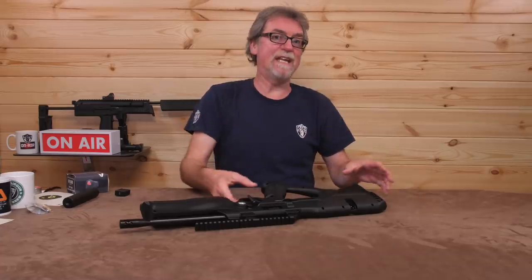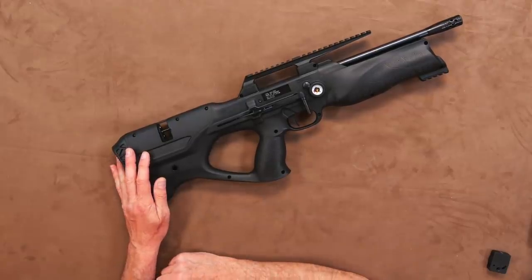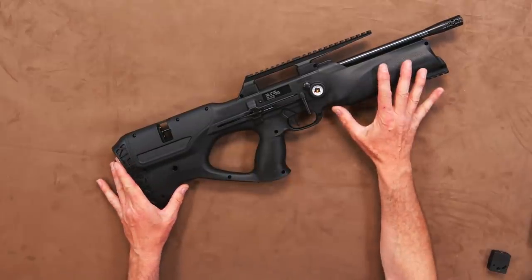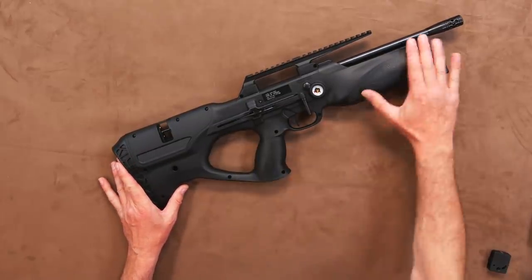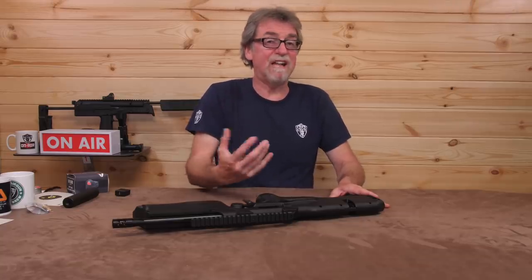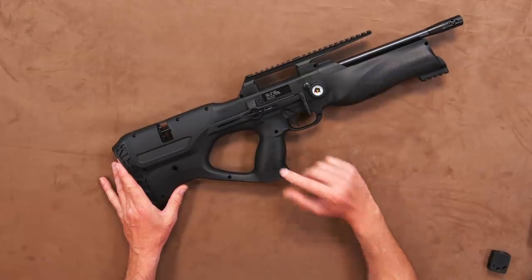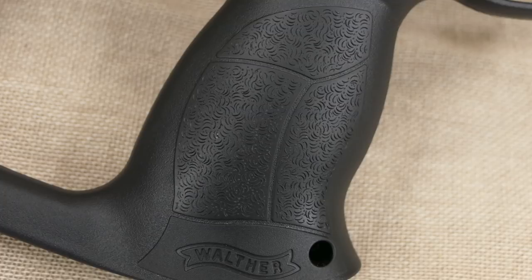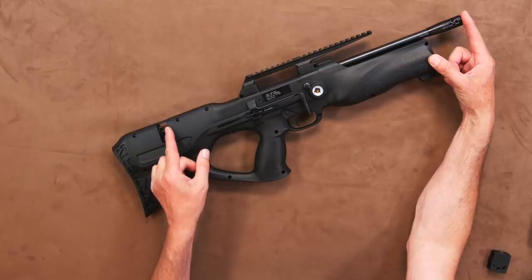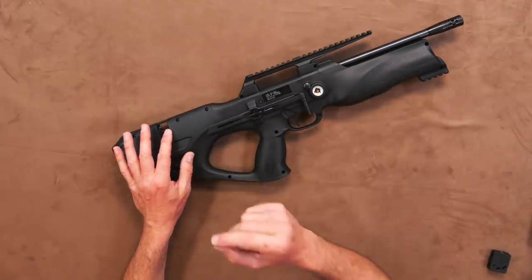Making this an all-day carry when out pest controlling. It has a hard polymer outer shell that covers all the internals and gives it its rather individual shape and design, but also gives it a hard-wearing, wipeable finish that is not cold to the touch on inclement days. It has the stippling effect in the right places — the forstock and the grip. It is really rather short in design but has a long barrel length of some 500mm, which continues all the way to the rear, ending in the magazine housing.